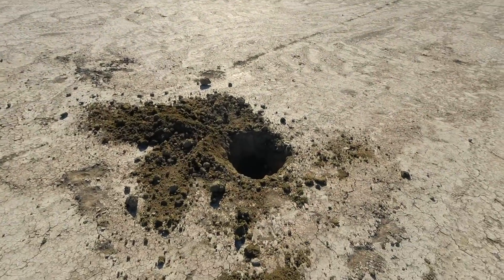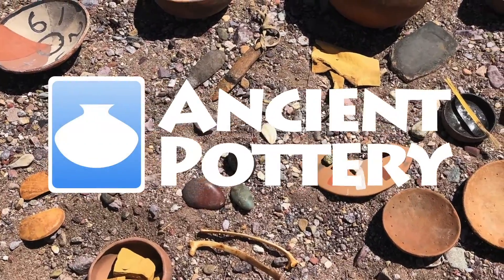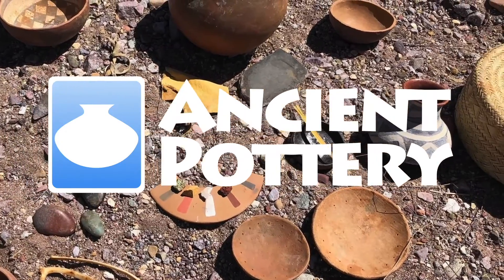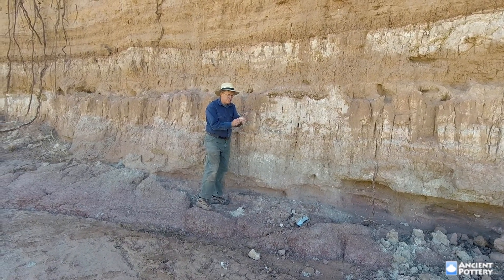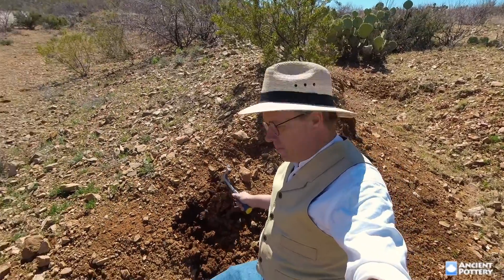Come with me as I show you where native clay can be found in Ancient Potteries Workshop Native Clay 101. In the course of this workshop we'll talk a little bit about what clay is and how it's formed, and then I'll show you the different types of clay deposits that can be found.